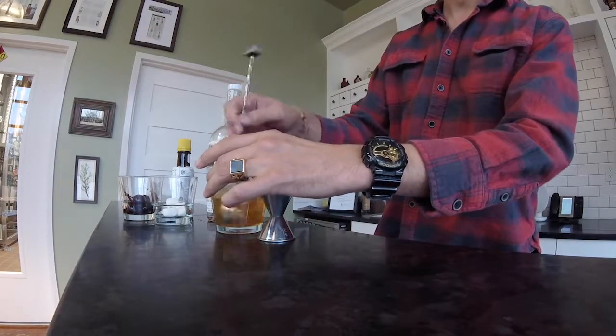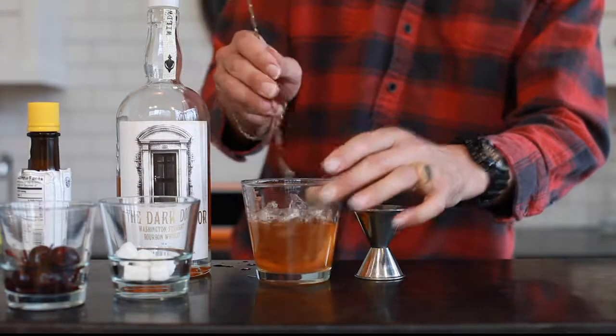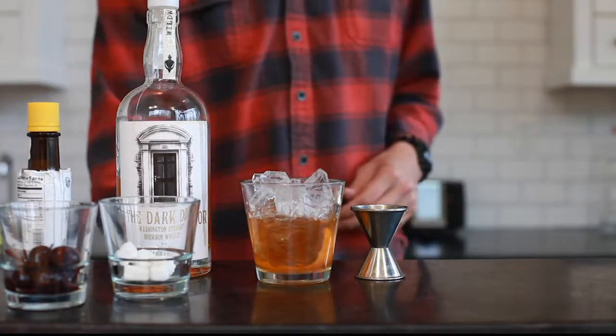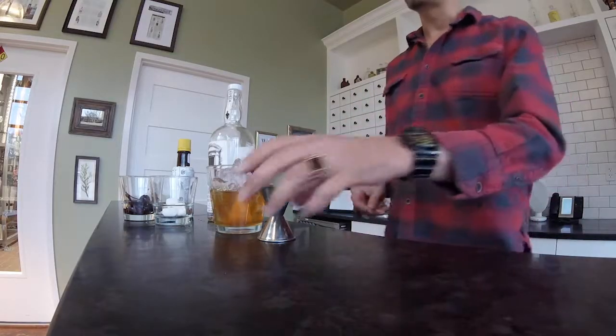Stir that up — it'll help melt some of the ingredients in there. Then you'll take one of these bourbon-soaked cherries and place it on top. That's such a better drink than the muddled, tropical fruit juice version that so many bartenders were making before. This has become more of the standard that everyone's preparing today. Cheers!